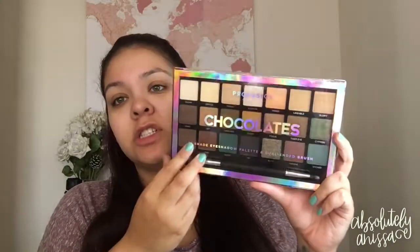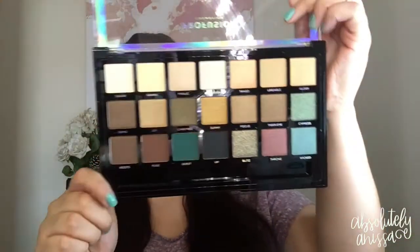Hey guys, welcome back to my channel. Today's video is going to be a first impressions video on the Profusion palette that I got at Target. I did get two — the first one should be up by now, and this is the second palette. It is the Profusion Cosmetics Chocolates palette. Let's go ahead and open this bad boy. They do come with a brush, which I like very much — a dual-ended brush in their palette. But this is what it looks like.